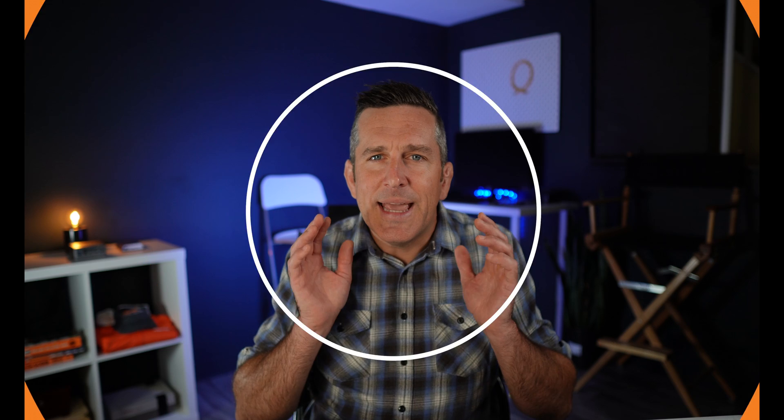Reason four: even if your menu items are the same throughout the day, consumer behavior is different. Your customers might be on a lunch break or running errands, looking for something quick and convenient — they might opt for salads, sandwiches, or smaller portions during lunch. At dinner, customers tend to go for more substantial, hearty options, are more likely to try new dishes, and more likely to order sides, desserts, or beverages. Your menus need to be highlighting those items to match customer behavior.